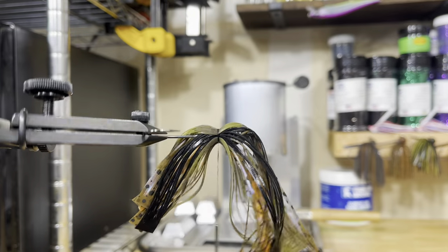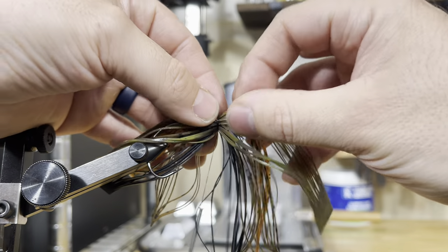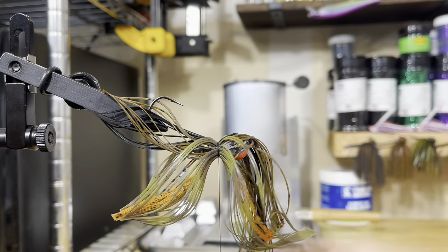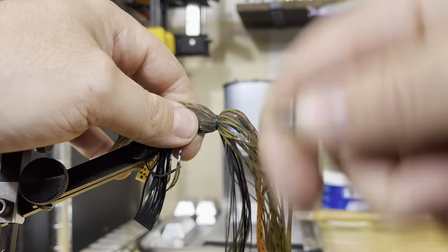Another thing: when you're rotating your vise, make sure you're rotating it in a direction that you're not going to untie your thread and have everything fall apart. That definitely has happened when I was learning how to do all this. Alright, so I got my green all the way around it — now I'm just going to tighten everything down. Just throw some good tight wraps all the way around it.